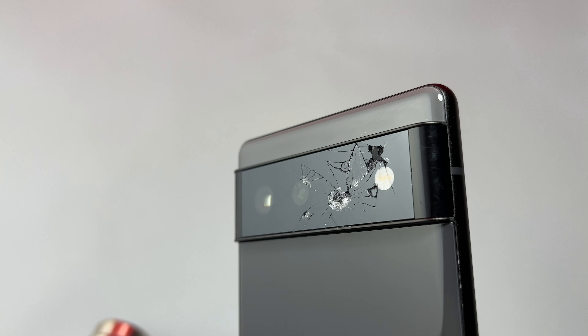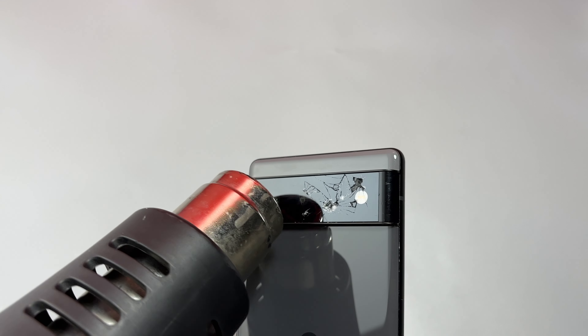Hey guys, welcome back to Earthbeat. In this video we are going to replace the broken camera glass on the Pixel 6.